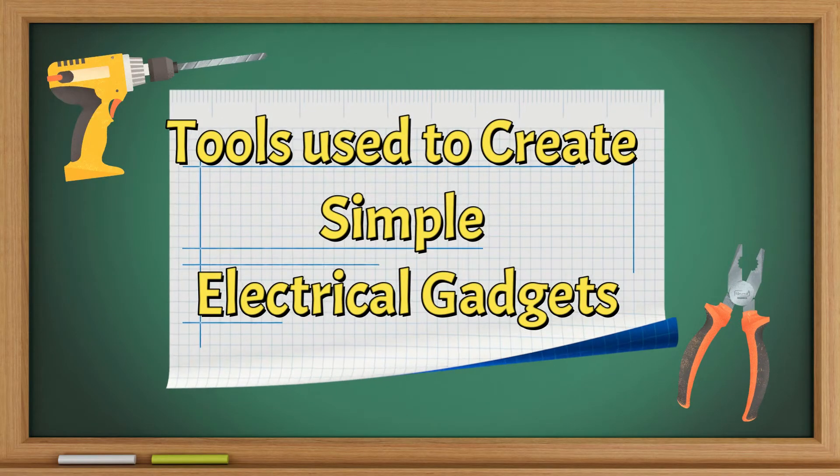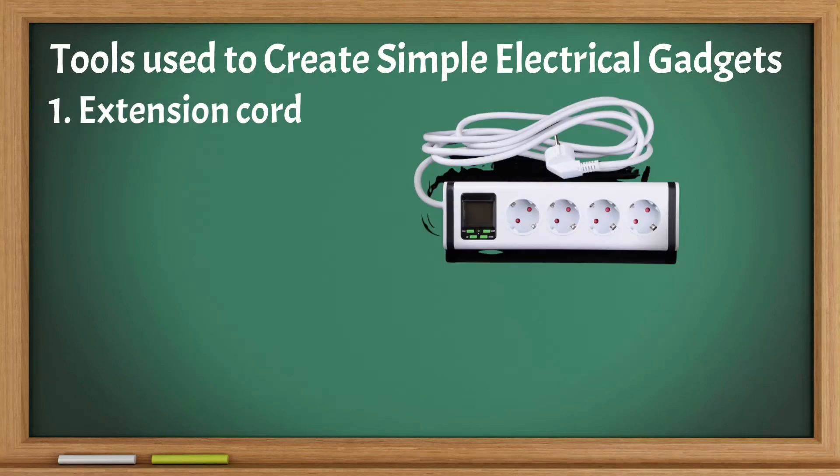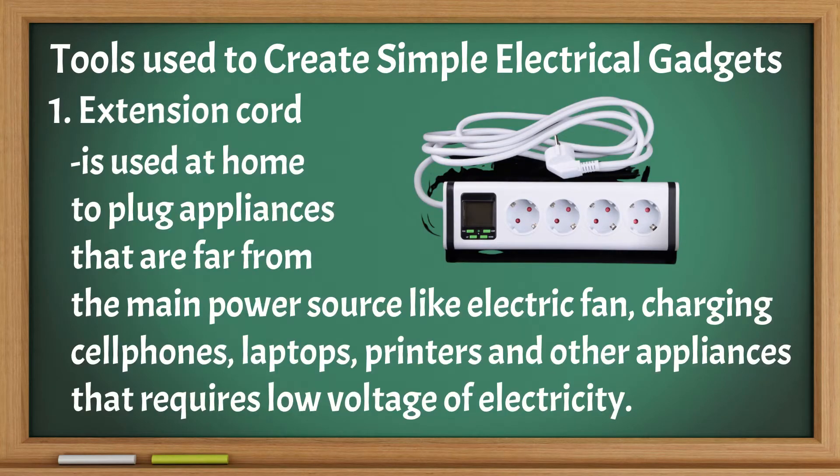Here are the tools to create simple electrical gadgets. Extension cord: used at home to plug appliances that are far from the main power source, like electric fans, charging cell phones, laptops, printers, and other appliances that require low voltage of electricity.